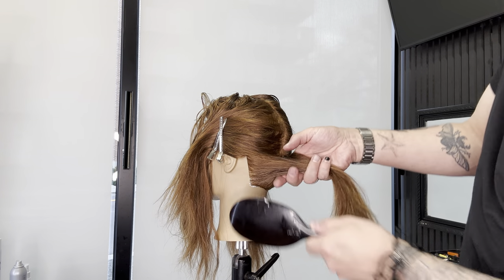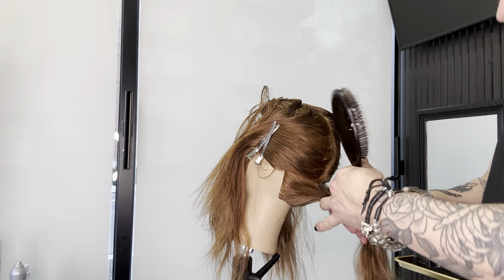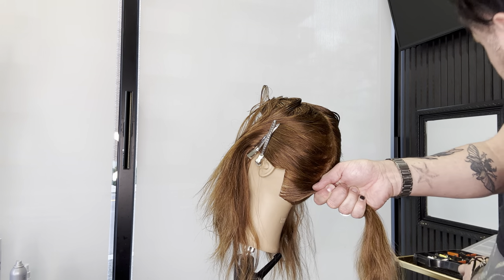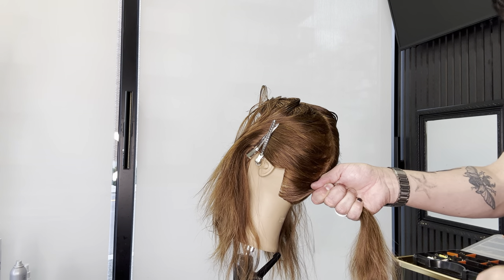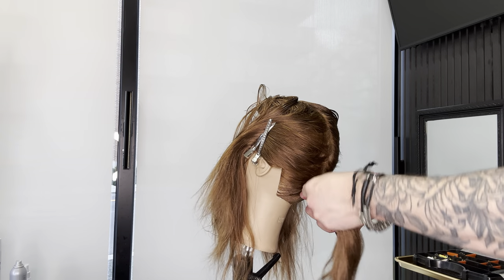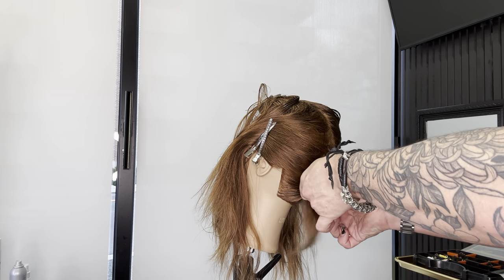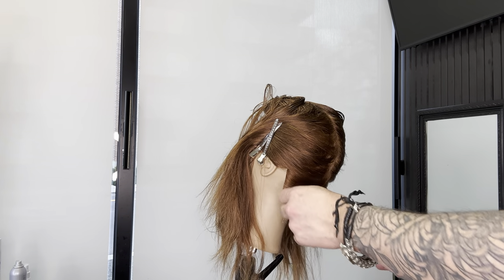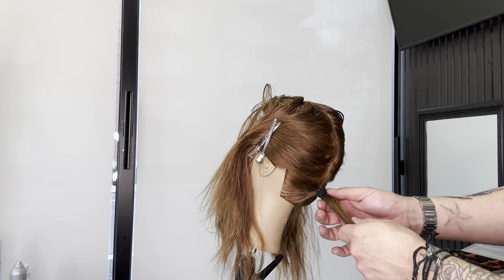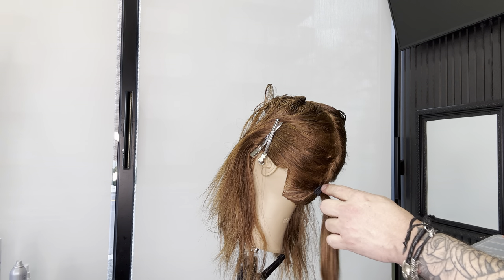The key to not getting that saggy bottom is I want my model to look straight up, because if I pull this tight and pull this into a ponytail with her looking up, when she looks down it's only going to get tighter rather than loosening up. So I'm going to take a big elastic and get that nice and tight. What I don't want to do is just pull it tight because then I'm going to have lumps at the base. I'm going to take a little bit of hair from the center, hold it in my right hand, and push in with my left hand — that's going to get the elastic closer to the head.